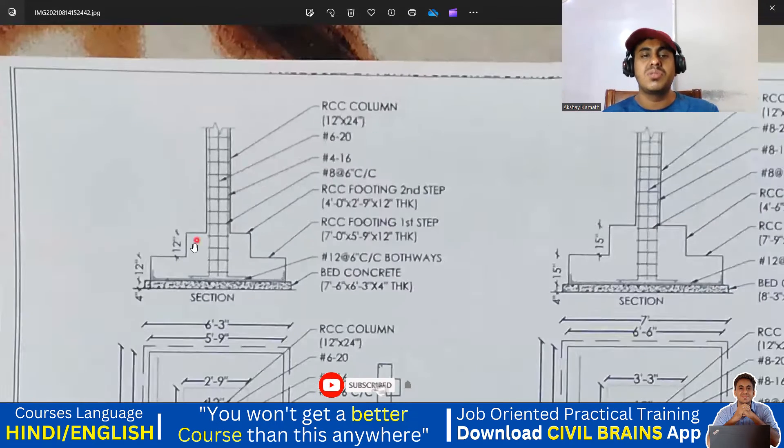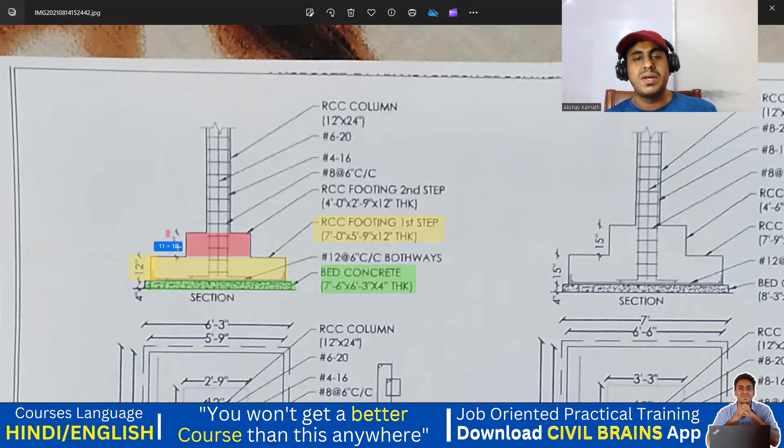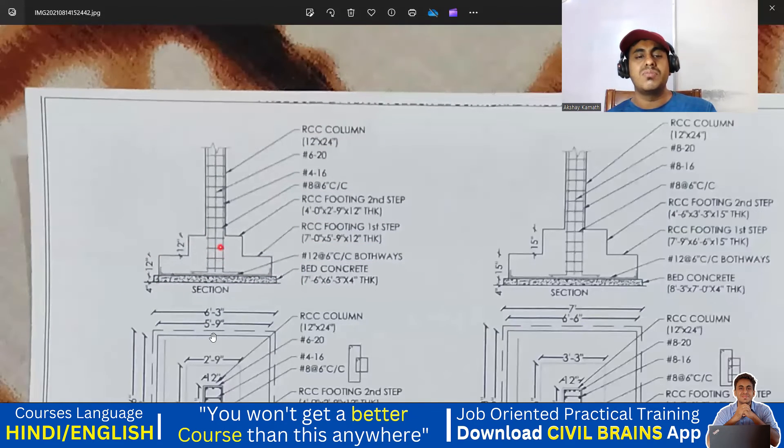So this was my step footing. Looking at the cross section: this will be my bed concrete — local people call it bed concrete, we call it PCC. Then this will be my first step — step one — whose depth is 12 inches, as mentioned: RCC footing first step. After that is my second step, again 12 inches deep. Then comes my RCC column which is 12 inch by 24 inch. You're supposed to provide 20mm diameter 6 bars, 16mm diameter 4 bars, and 8mm lateral ties at 6 inches center-to-center spacing. So I explained for one footing — that is my C1F1.